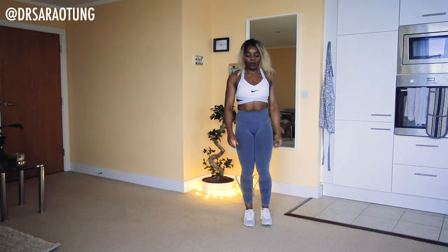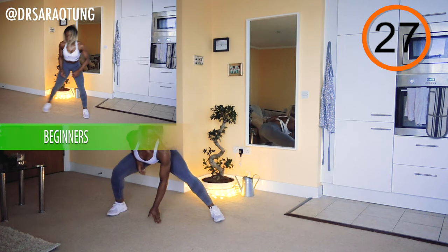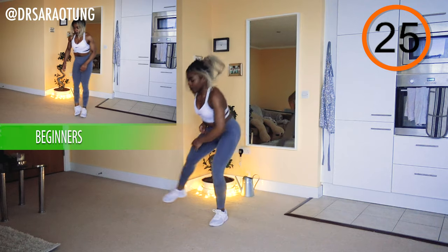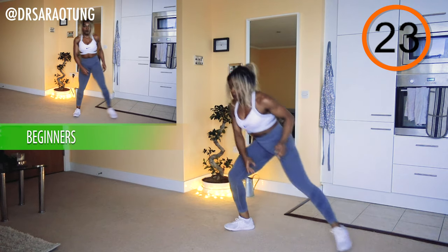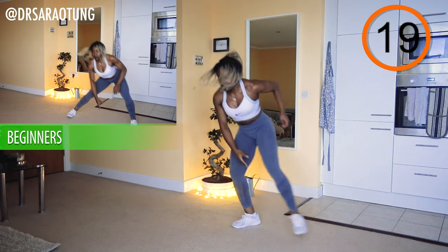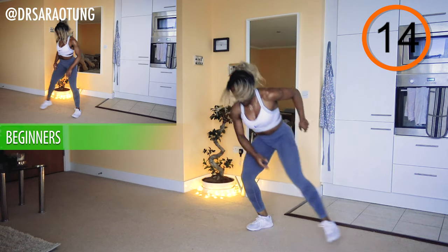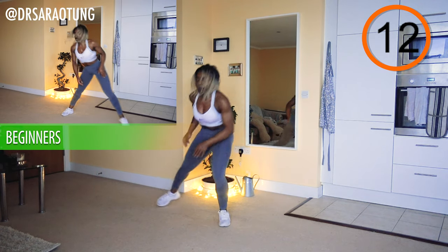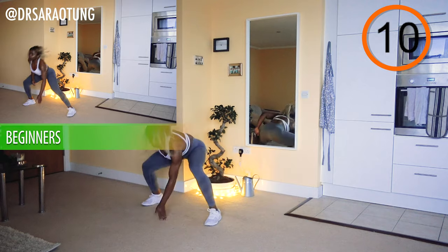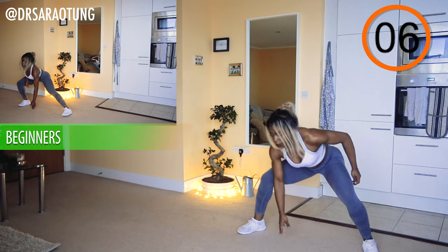And go! Skipping from side to side, light on your feet — feeling like a bit of a ninja. Try and move as quickly as you can while keeping good form. Good form means it's nice and controlled — you're not losing your balance or falling all over the place.